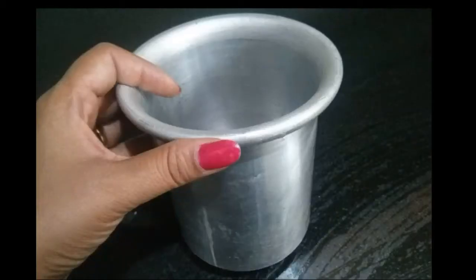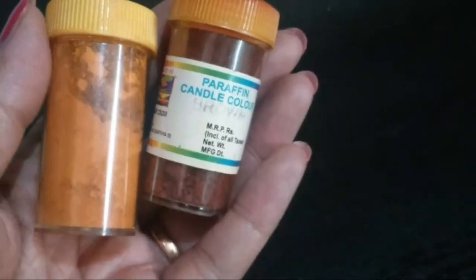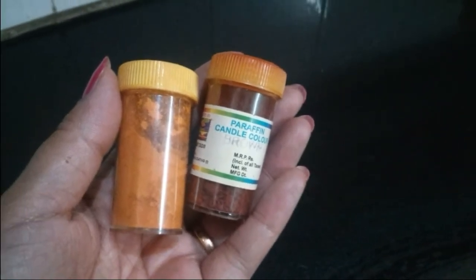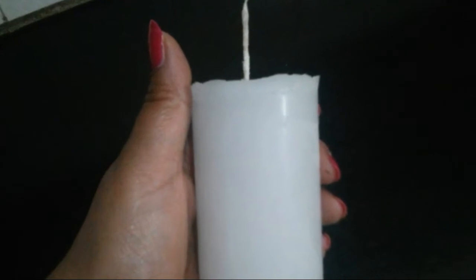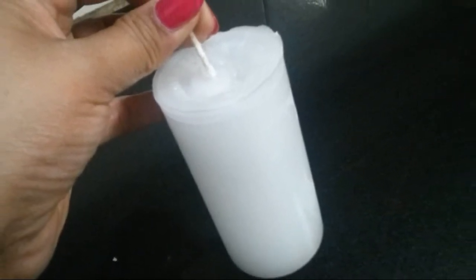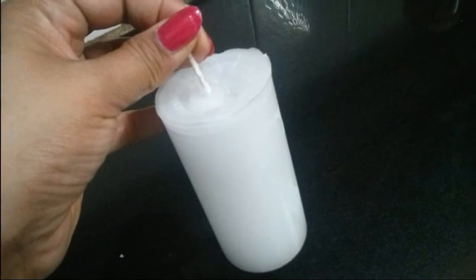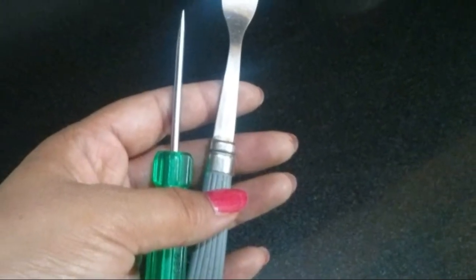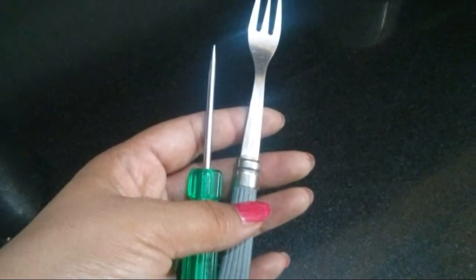For this you need paraffin wax. Here I'm using one of my candle molds — if you don't have one like this, you can use any container. Then we need some wax colors; here I'm using yellow and brown. This is a raw candle I have created for this video. Make sure the wick of the candle is long enough to hold it. We also need a container filled with water — I'll tell you why we need water.